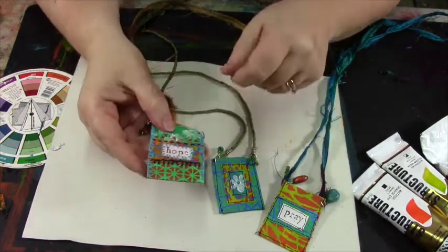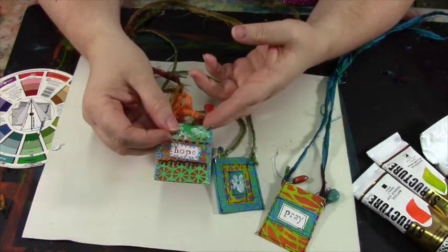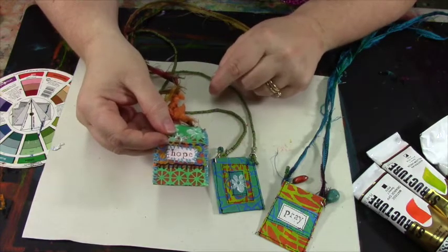We'll start out with a palette of just three colors. I'll show you how to choose your colors to get maximum visual energy and impact, and I'll show you how to design and construct your pouch.